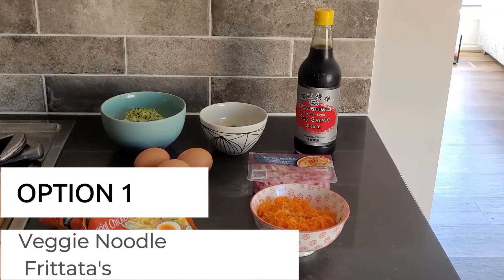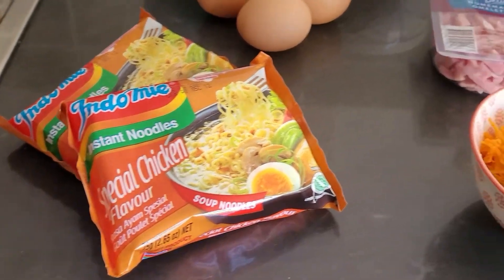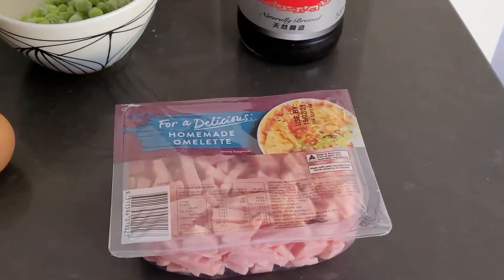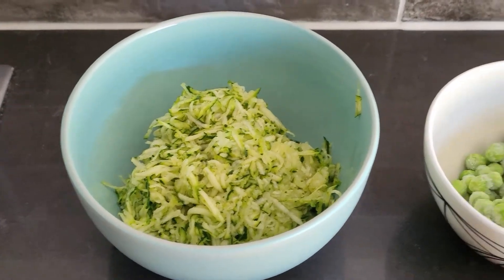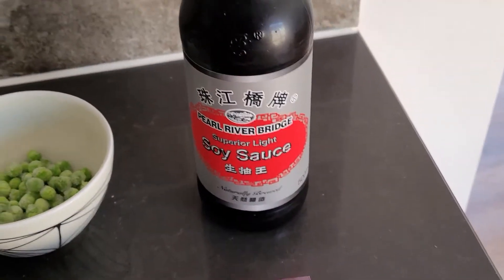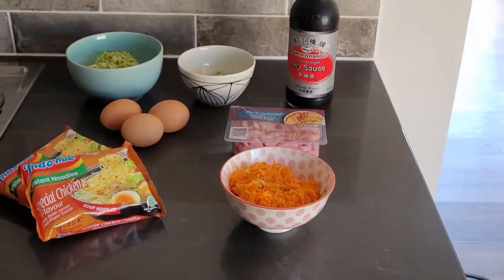For my first recipe, I'm making veggie noodle frittatas. I'm using two 75-gram packets of chicken noodles, one cup of grated carrot, ham strips, three eggs, one grated zucchini, one-third cup of frozen peas, and one tablespoon of soy sauce. I'll be including all the recipes down below in the description bar.